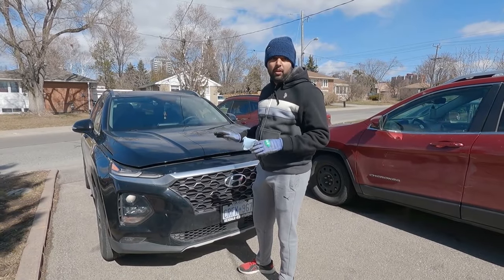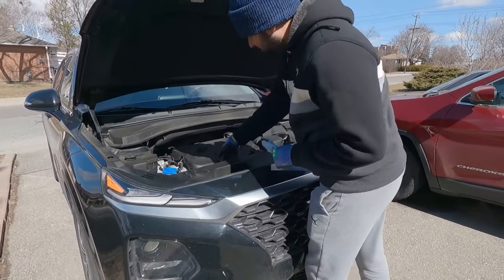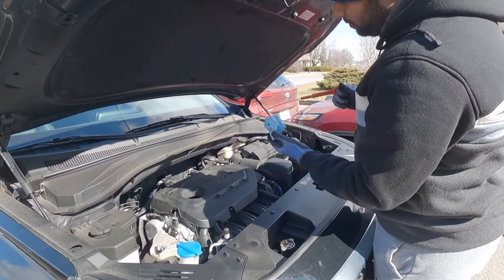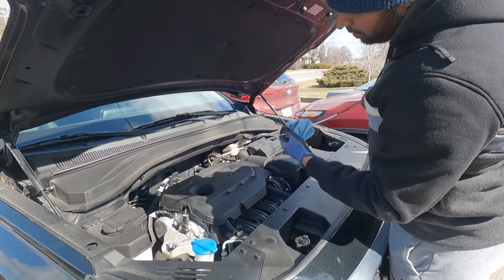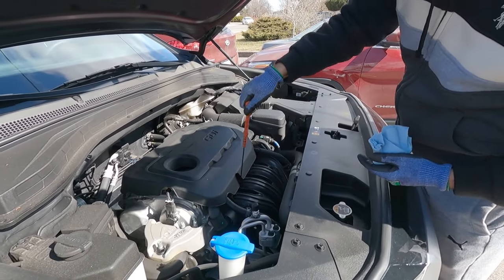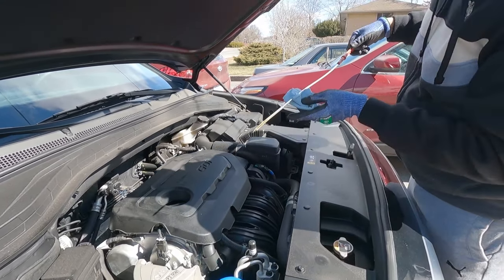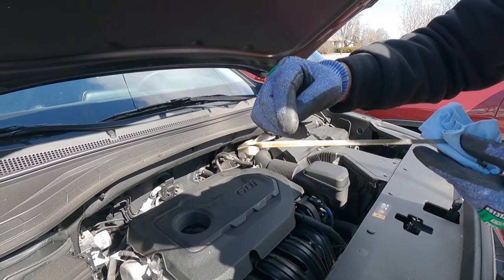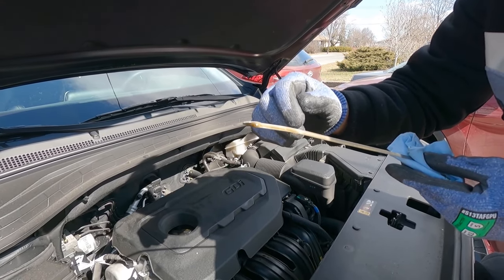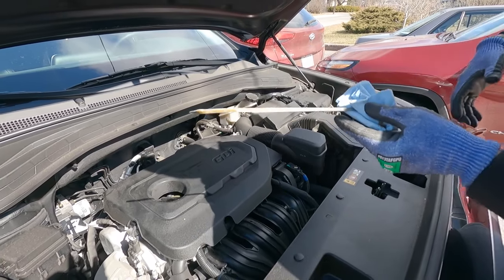It's been over five minutes since the engine was turned off, so let's check the oil level. As you can see, that's our full level and that's our low level. The camera is having a hard time picking it up, but our oil level is right there — it looks good.